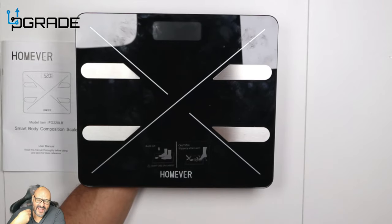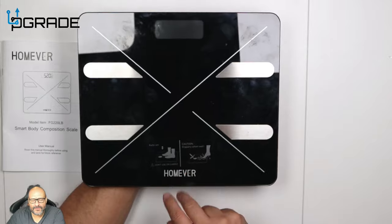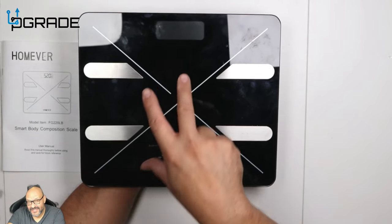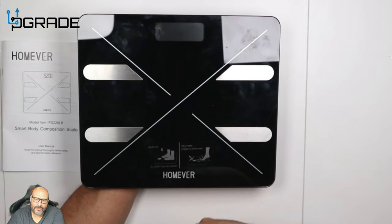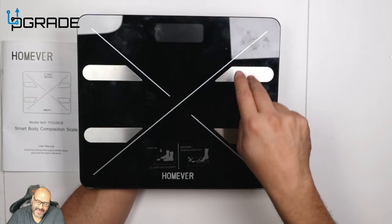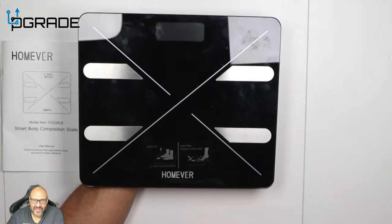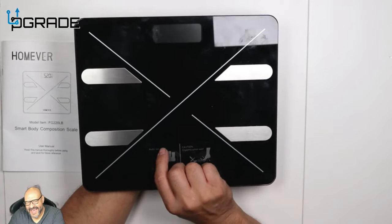Make sure you keep the surface clean — these metal pieces are the sensors that actually read your body fat. You cannot use this with socks or shoes to get a body fat or BMI reading. You can stand with shoes on just to get your weight, but to get the BMI and body fat reading you need your bare soles directly on the sensors — no socks, no shoes.